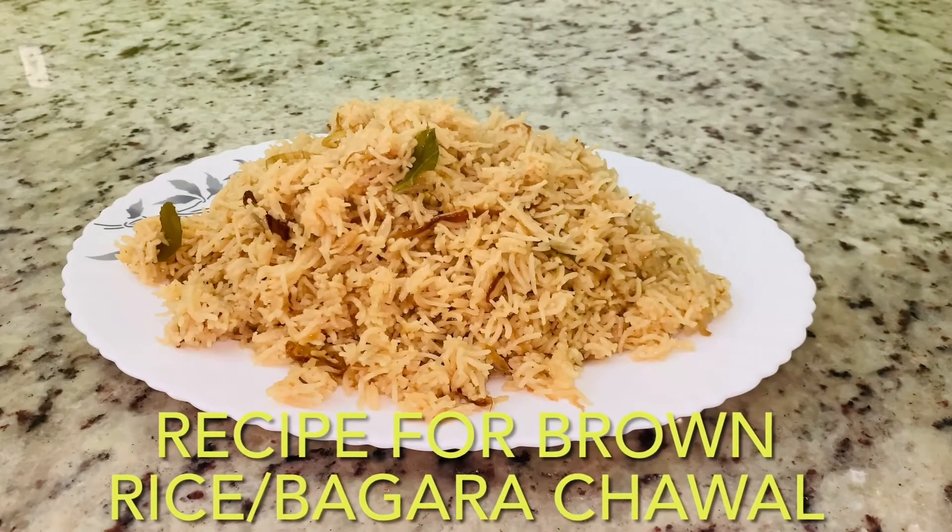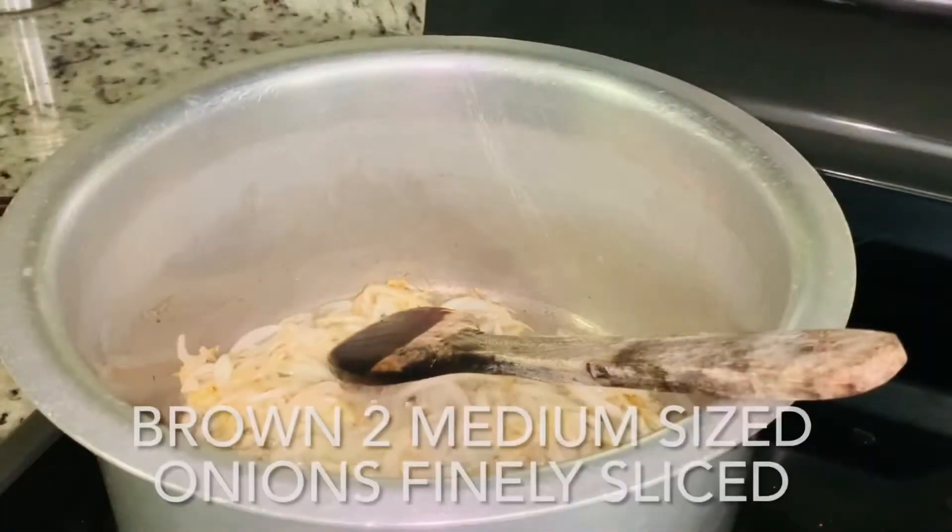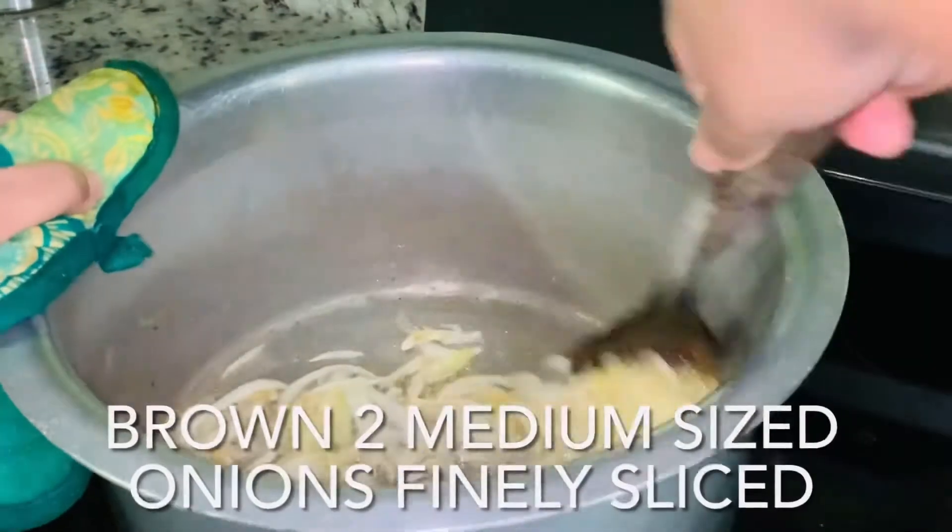Recipe for brown rice, magara chawal. Brown two medium sized onions, finely sliced.